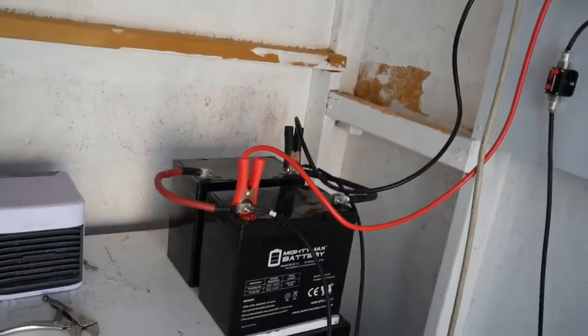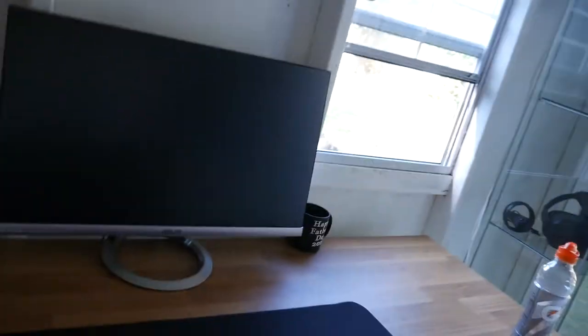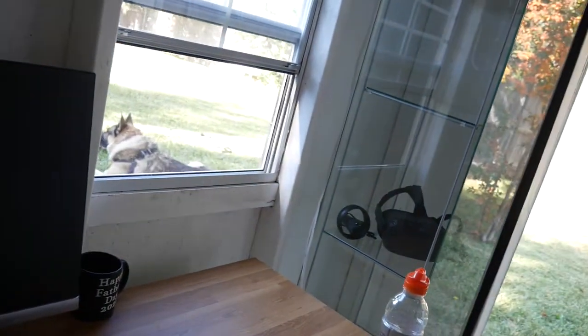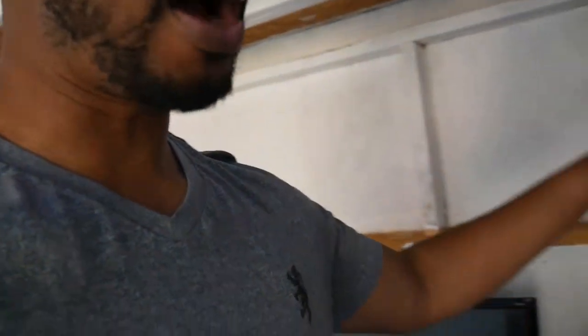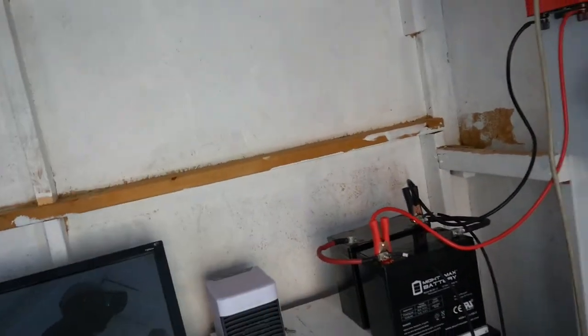I'll be charging my laptop and running this 27-inch monitor. The load on that is about 24 watts, and charging my laptop is probably about 20 watts. So at any given time I'm going to be running about 130 watts. I need to run that for about five hours straight every day, so I did the calculations — I need roughly a 200 amp-hour battery bank system, which is going to take about three more batteries.